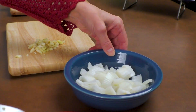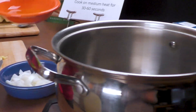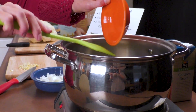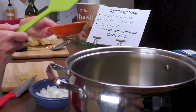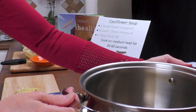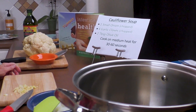We have our onion chopped and we have two tablespoons of oil. We're going to start warming our pan and we're going to put the oil into the pan — two tablespoons of olive oil. It's important that you warm the oil before you add the garlic and the onion. Move it around so it coats the whole bottom and let it warm on medium heat.